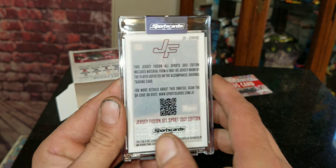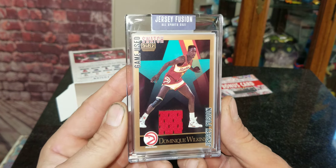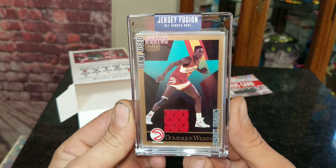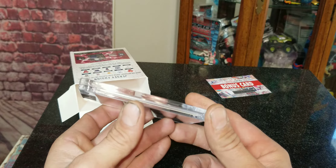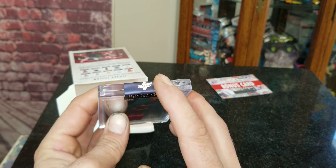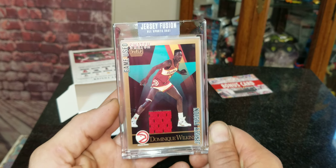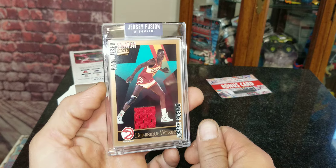Nothing too hot. I mean, Dominique Wilkins was a great player and all, but let's be real — this isn't Michael Jordan, this isn't Kobe, LeBron, or anything like that. I love how they put it in these little clear acrylic cases sealed with the JF stickers — pretty cool. But I've pulled way better out of these, so to me 30-something bucks for this really wasn't worth it.